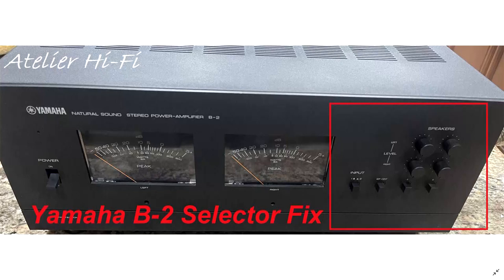This is going to be a relatively lengthy video packed with technical details related to the Yamaha selector assembly and a permanent fix for the original pesky issues that most B2 owners are experiencing. This video is meant to be supplemental information for a seasoned technician to perform the changes we're going to talk about.